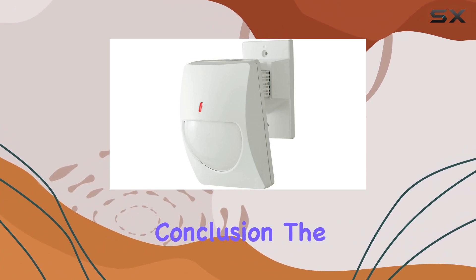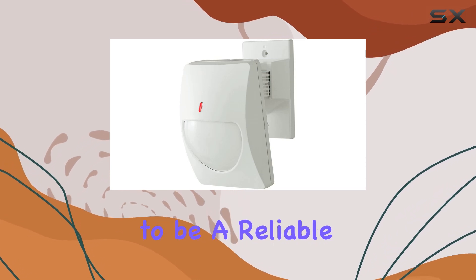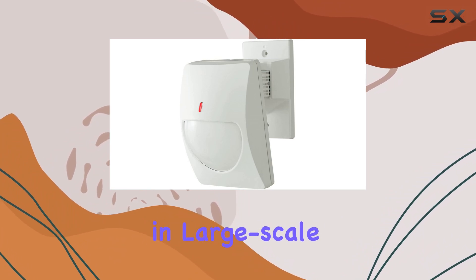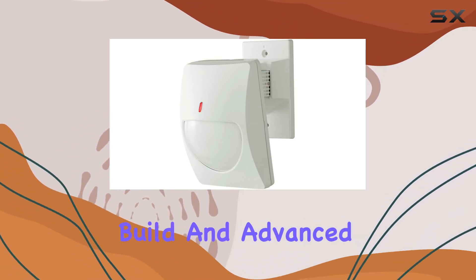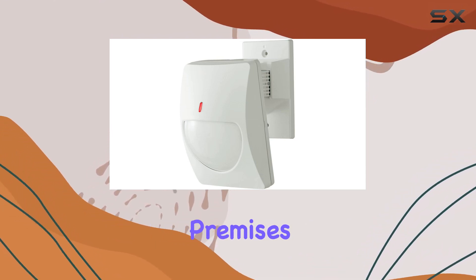In conclusion, the Optex Multifocus PR Motion Detector CX 702 proves to be a reliable choice for businesses needing comprehensive and accurate motion detection in large-scale environments. Its impressive range, durable build, and advanced features make it a standout option for anyone serious about safeguarding their commercial premises.